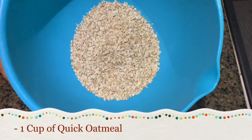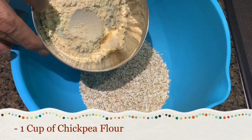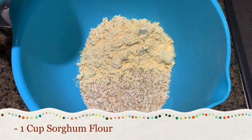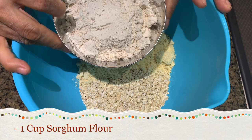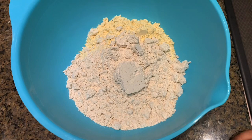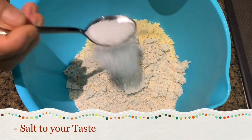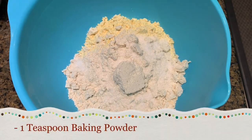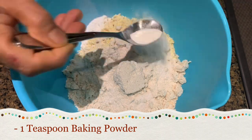For that I have one cup quick oatmeal, one cup besan chickpea flour, and one cup jowar which is called sorghum flour — that makes it gluten free. We are making this gluten free. I'm adding kosher salt, about 1½ teaspoon, and 1 teaspoon baking powder.